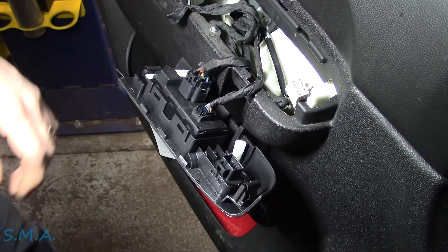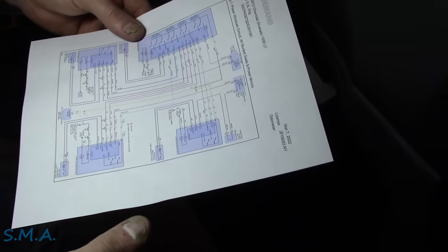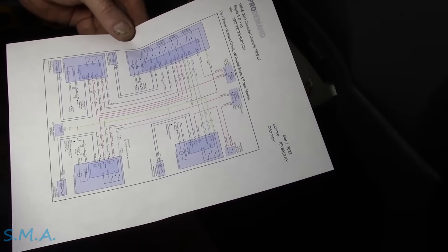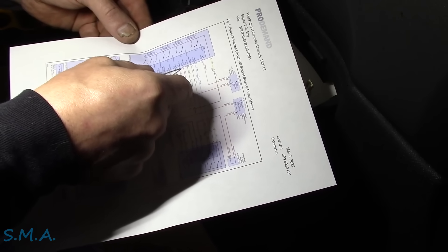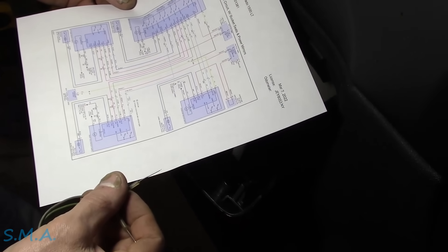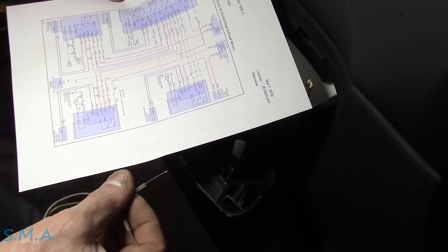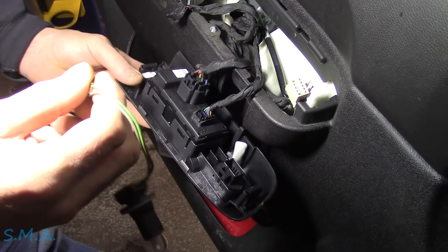Alright, lunch is over. I grabbed this little tester - I think we're going to need it. We could probably look up the theory and operation of how this works, because it just says like the outputs - passenger up signal, passenger down signal, right rear up, right rear down, left rear up, left rear down - all these, they just call them signals. I don't know if these have logic in them. I don't think they probably do, but anyhow let's just go through and see what we see.